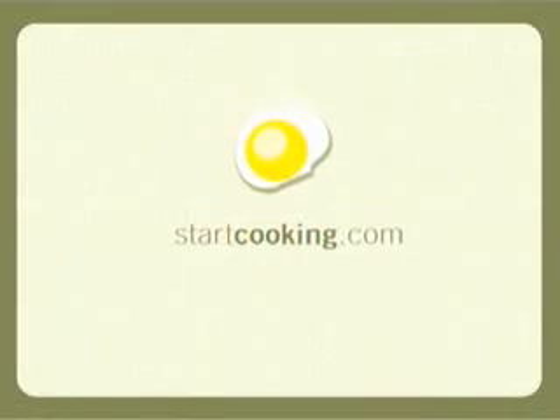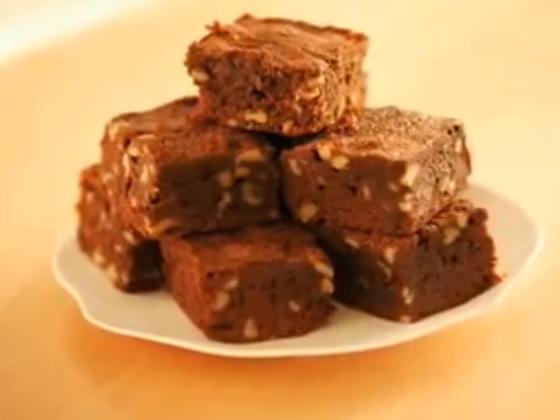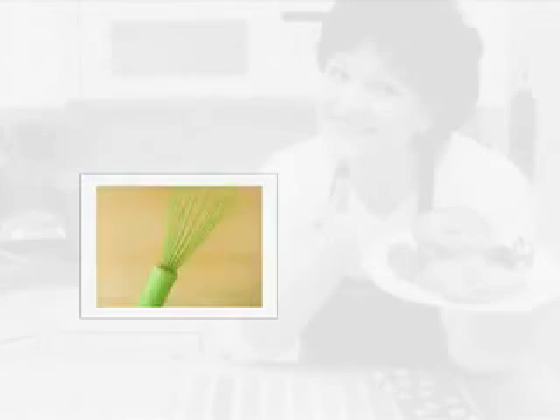Welcome to StarCooking.com. I'm Kathy Maester. Chocolate fudge brownies are everyone's favorite and are surprisingly simple to make. An ingredient and equipment list is at the end of this video.